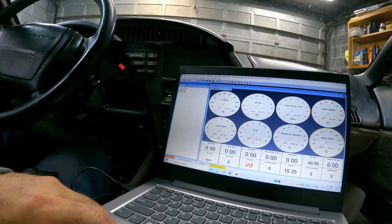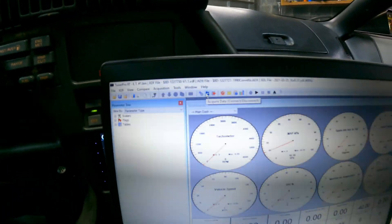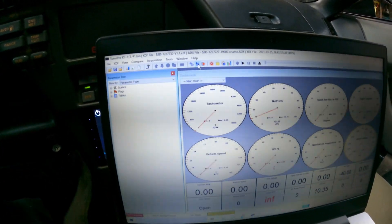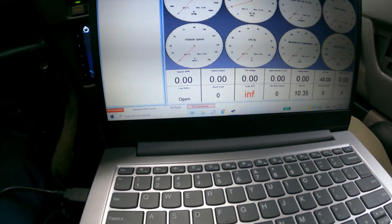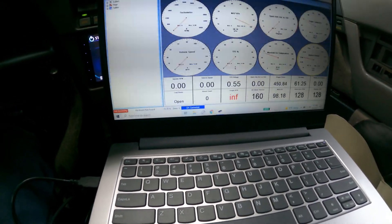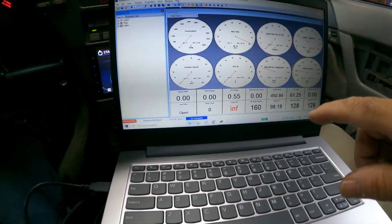Getting back to this — I'm going to connect now. In TunerPro, you go to 'Acquire Data' and click to acquire the data. Down here it says 'Connecting'... and it connected. That is the fastest this thing has ever connected on my '90 Corvette.